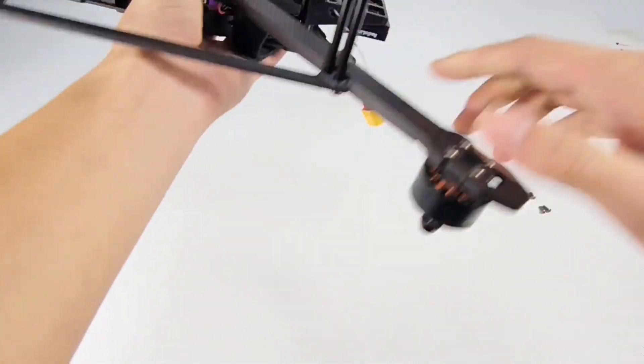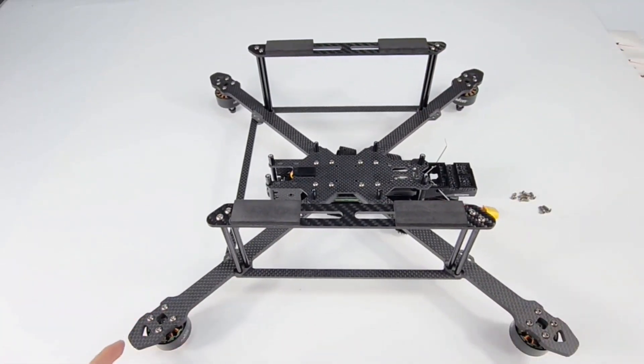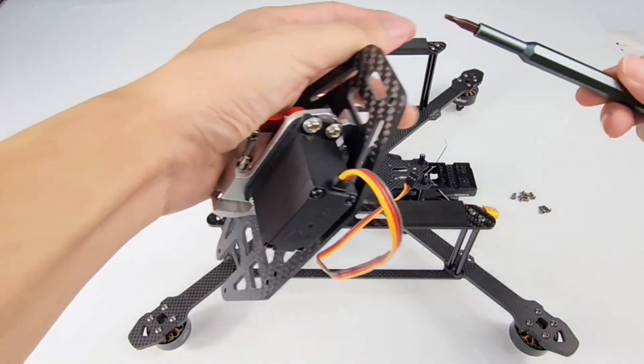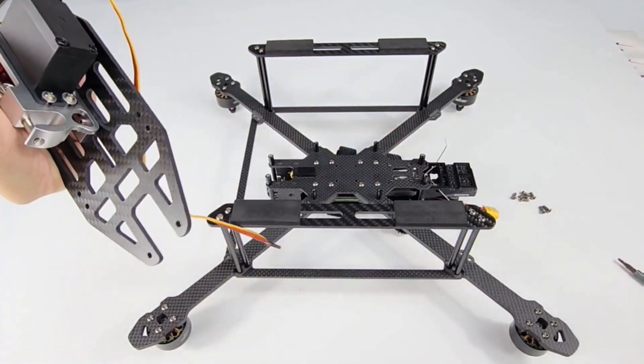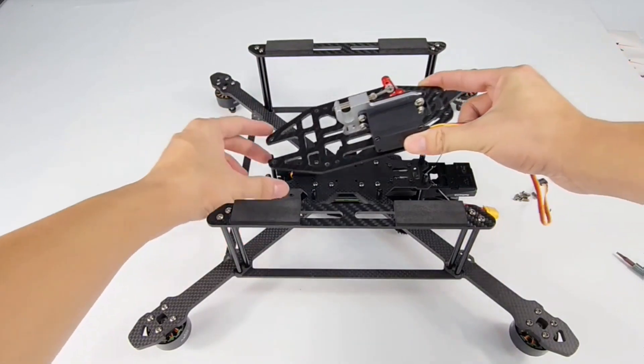Here is the frame of it. Turn it over. And this is the load plate which comes with it. Prepare a screwdriver. We need to install the load plate like this.